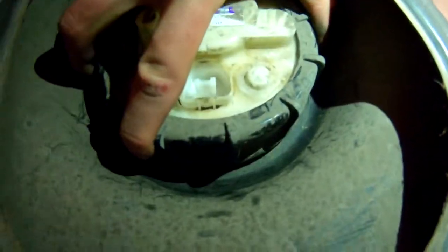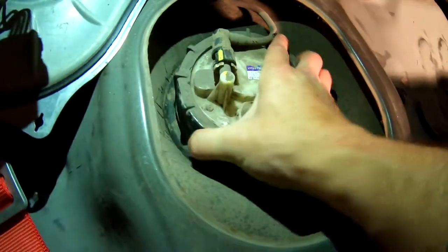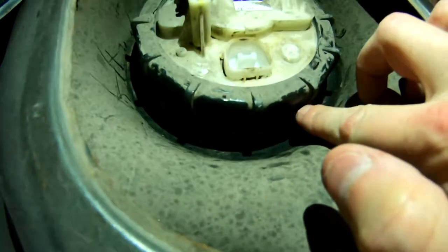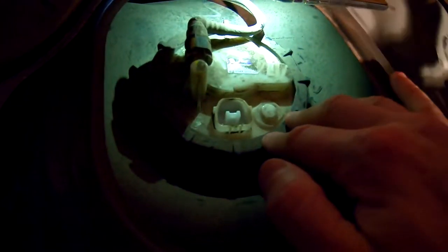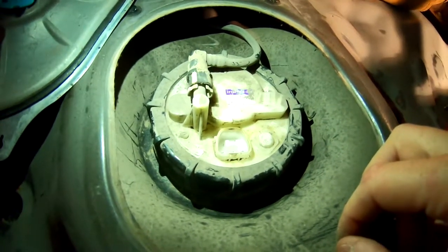So essentially this ring right here has to come off — it turns counterclockwise. Lucky enough for us it wasn't on very tight, so we were able to get it off with two hands. But if not, they make a special tool for it, or you can just take a flat head, set it right here on these ribs — they're pretty stout — and lightly tap it with a hammer and it should bust it loose. Before you take this off, obviously you've got to take off the quick disconnect here.